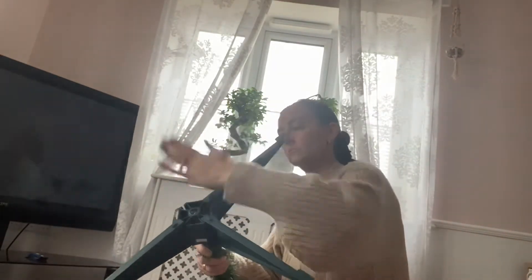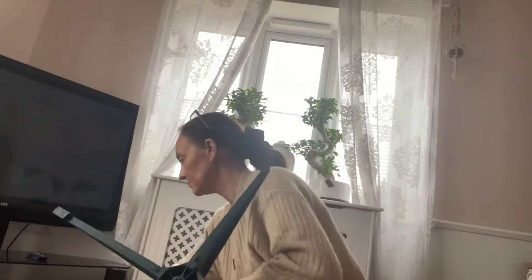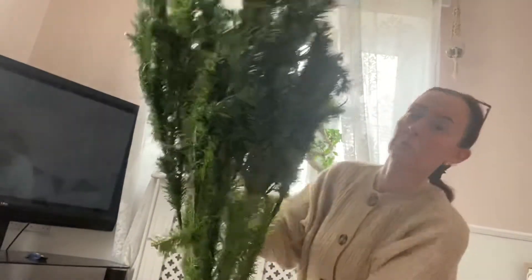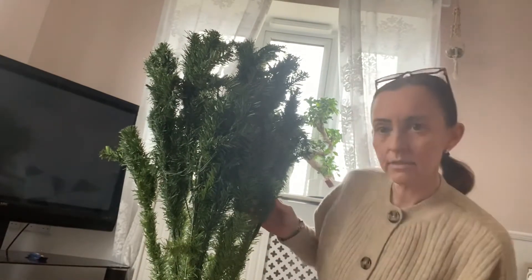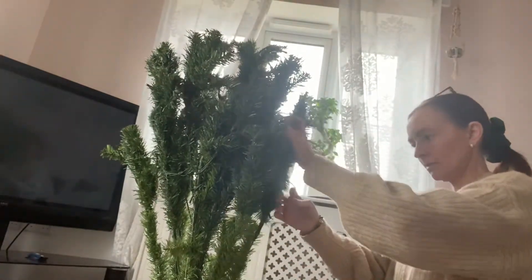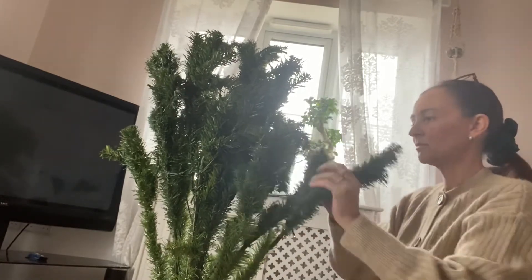Right, it comes in three parts. I'm a bit concerned, but I'm going to pull up the wires. It looks quite tangled, I'll be honest.